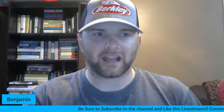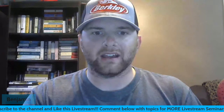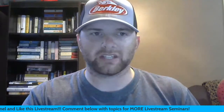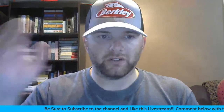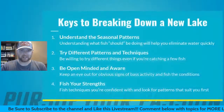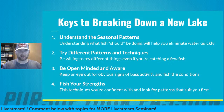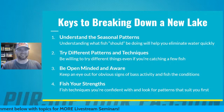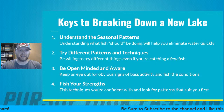We're going to go through the tips I would use and the ways I would approach different styles of bodies of water to break them down more quickly. We're going to share as much information as I possibly can. If you have any questions throughout, feel free to ask. We might pull up Active Captain and walk through a couple different styles of bodies of water.